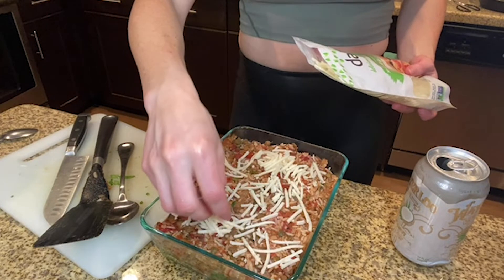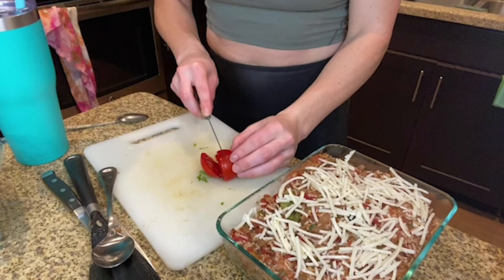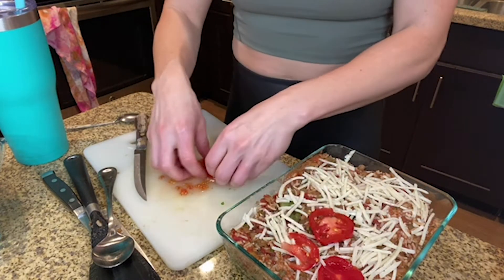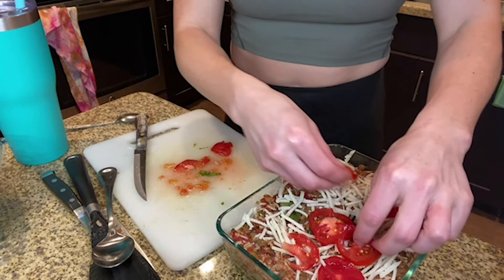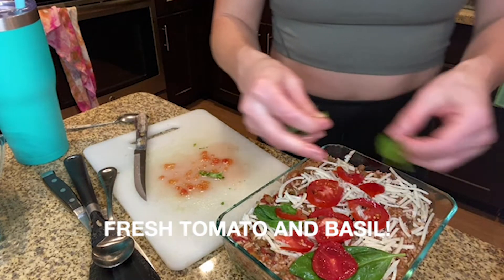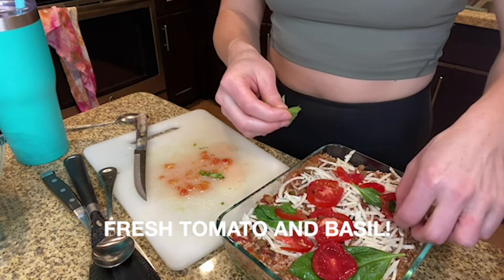Not too much, though. Oh, I know what we're going to do — we're going to layer this here. Doesn't this look delicious? Yum.